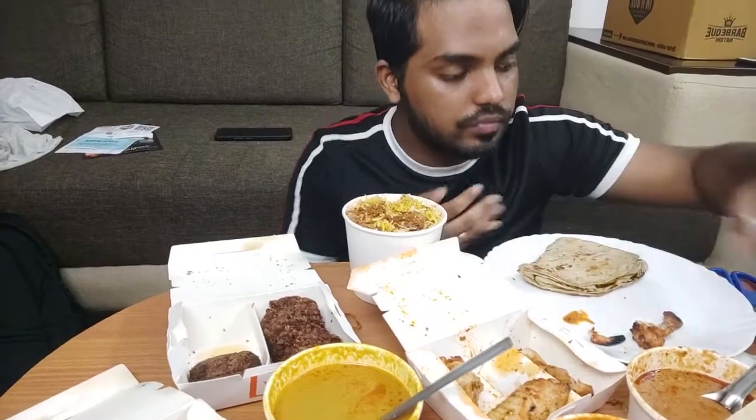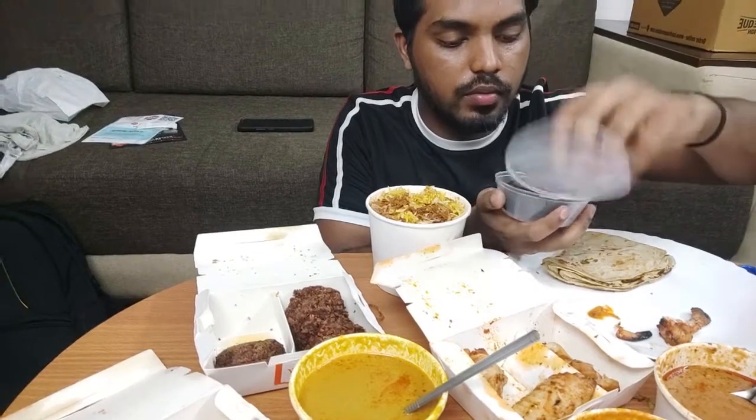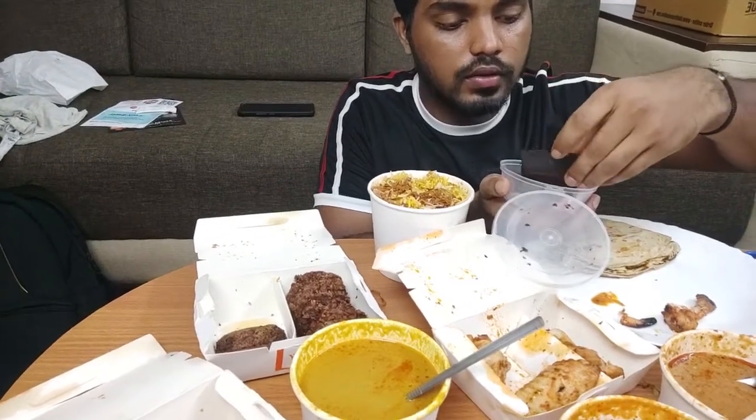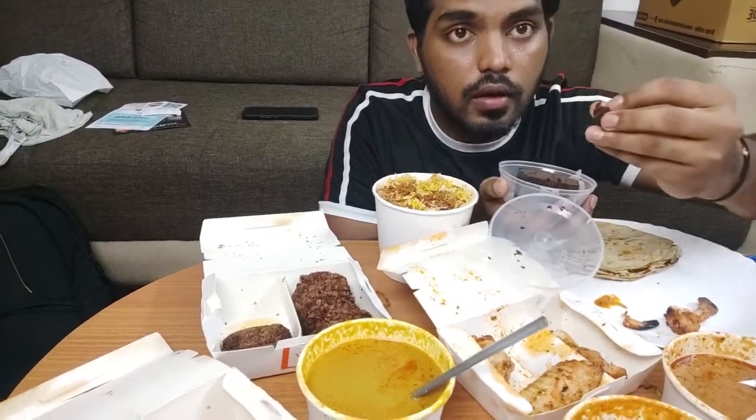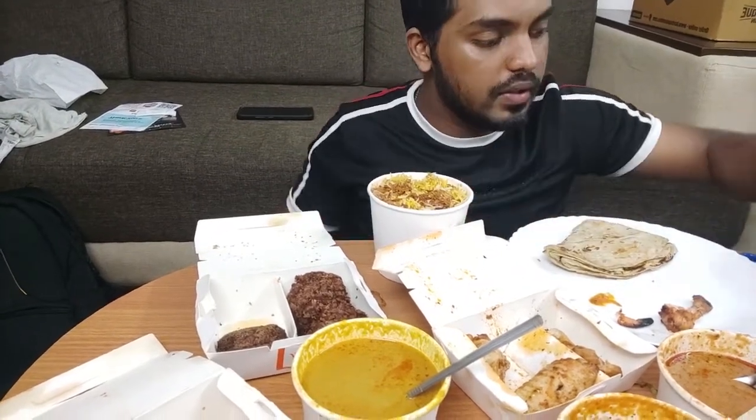So guys, here is the gulab jamun — it's good. And finally, this is the dessert brownie — it's a little piece. Complete pour.